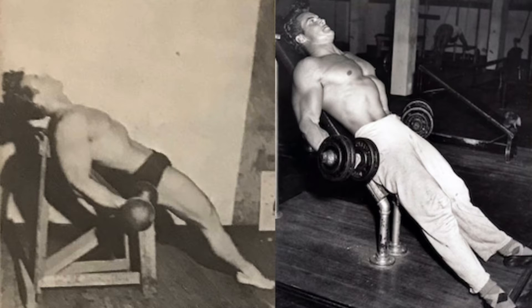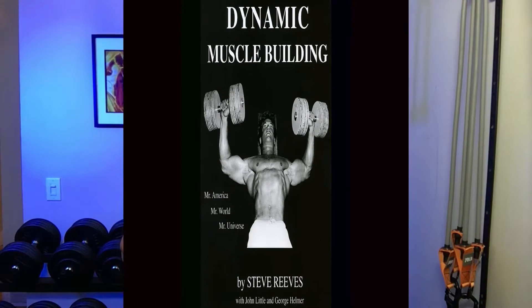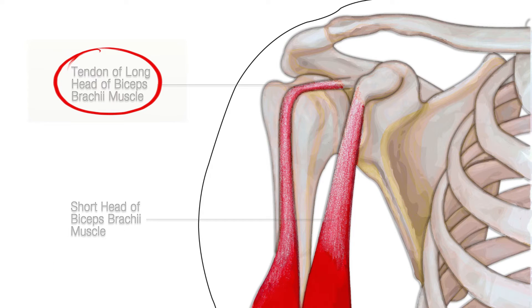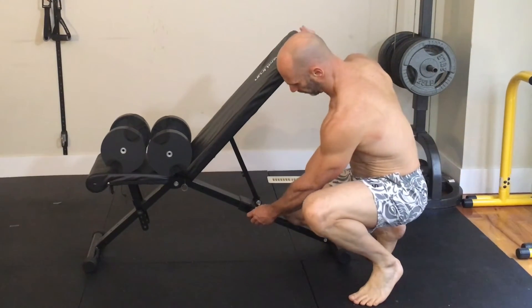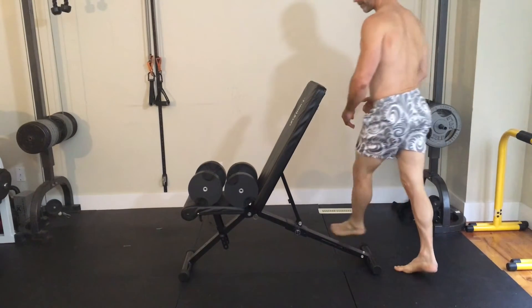Steve Reeves worked off a homemade wooden structure to achieve the correct working angle. In his second book, Dynamic Muscle Building, he said 45 degrees is the best angle. This position creates a stretch on not only the long head of the bicep, which is responsible for the peak, but also the tendon that attaches to the shoulder. We need to be careful not to overstretch this tendon as it could cause injury. I do this exercise at 45 degrees, but if you're new to it you might want to set the bench higher, say at 60 degrees, especially if you've had shoulder issues.